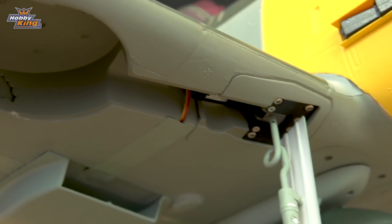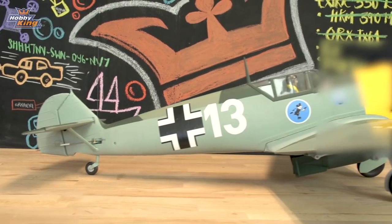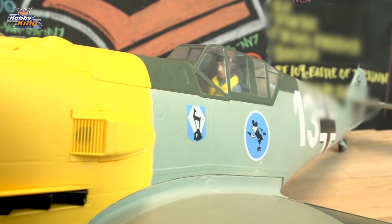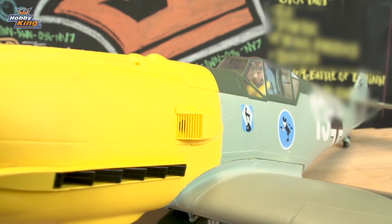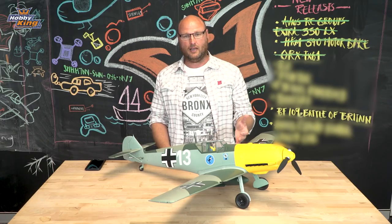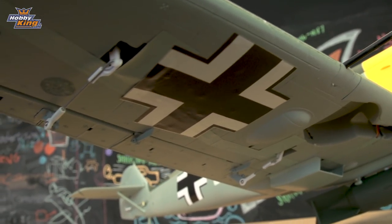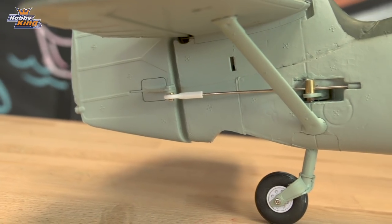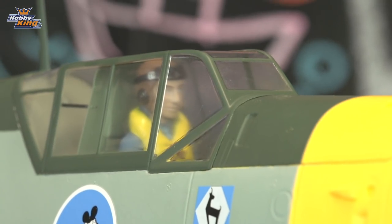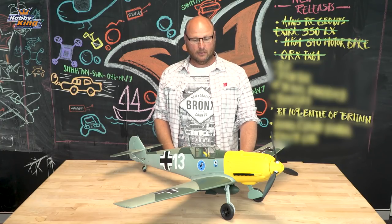Now to run through some of the specifications of the BF109. The wingspan is 1100mm, which is 43 and a bit inches. The length is 980mm. Up front we have a 3-bladed 11.5 by 8-inch propeller, spinning an Aerostar 3736 770KV brushless outrunner motor. Powering that motor is an Aerostar 50-amp ESC with an onboard BEC. Pre-installed, we have 7 nine-gram servos — covering the ailerons, elevator, rudder, flaps, and of course the bomb release. With an all-up weight of 1180 grams without the battery, this is a fantastic lightweight flying warbird. That completes the build for the DuraFly BF109E — now let's take it up for a fly.